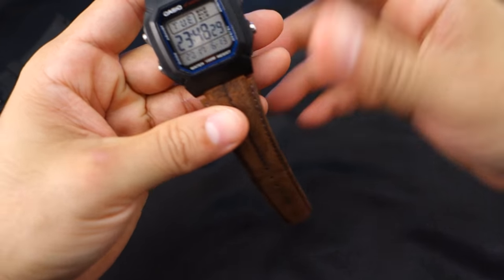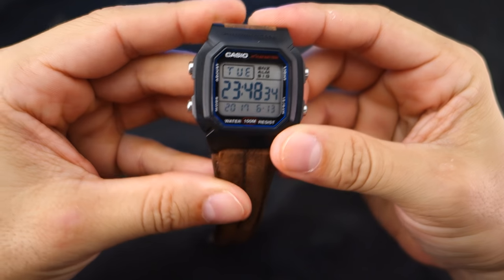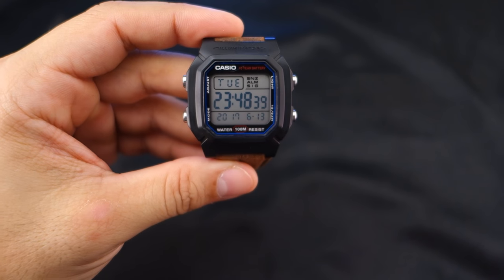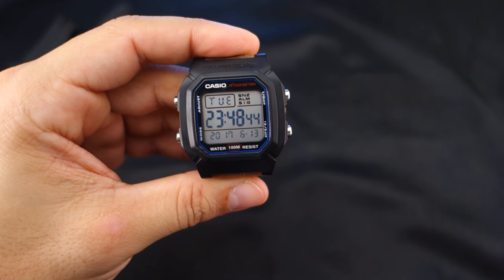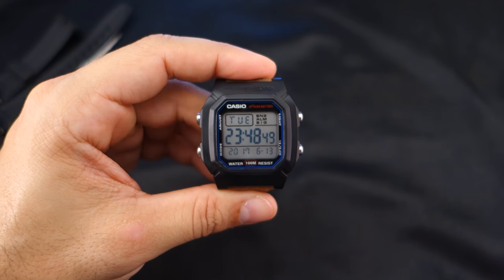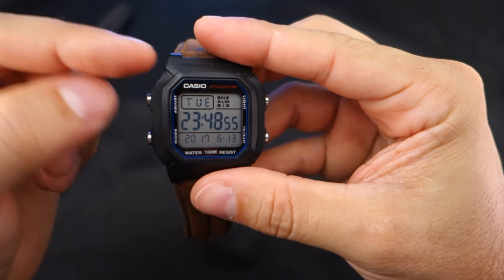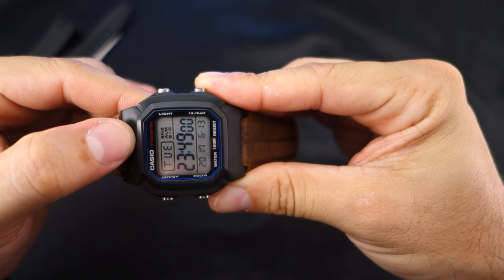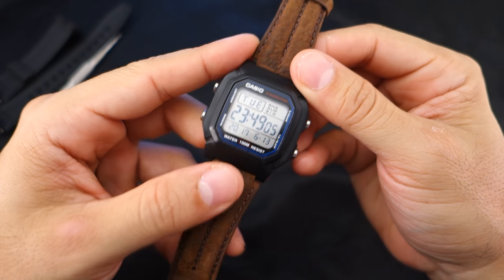Legibility-wise, it's very legible — much more so than my other G-Shocks. This thing is immediately legible. Even when you're doing something like riding a bike or paragliding, at first glance you immediately know what time it is. Everything is laid out very nicely, very easy. In my old age, that's a real plus. It's a nice little beater watch.